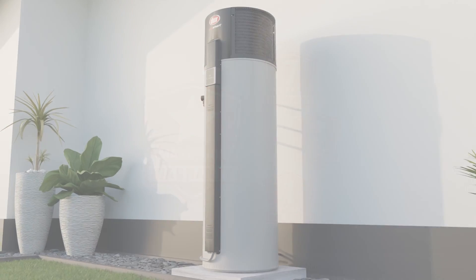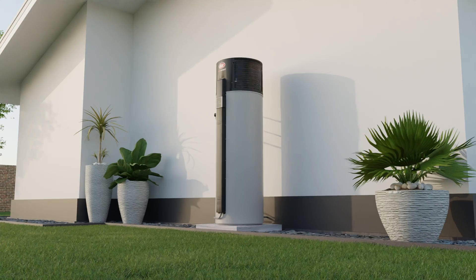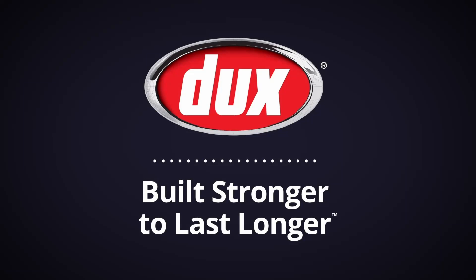Ducks EcoSmart heat pumps come backed by the Ducks Marathon Warranty and years of local heat pump manufacturing experience. Every tank is leak tested and manufactured with maximum efficiency and durability in mind. It's why we say Ducks is built stronger to last longer. To find out more, visit ducks.com.au today.